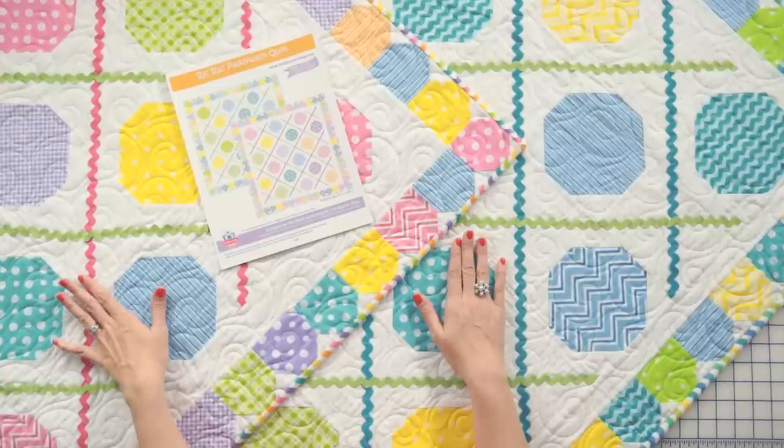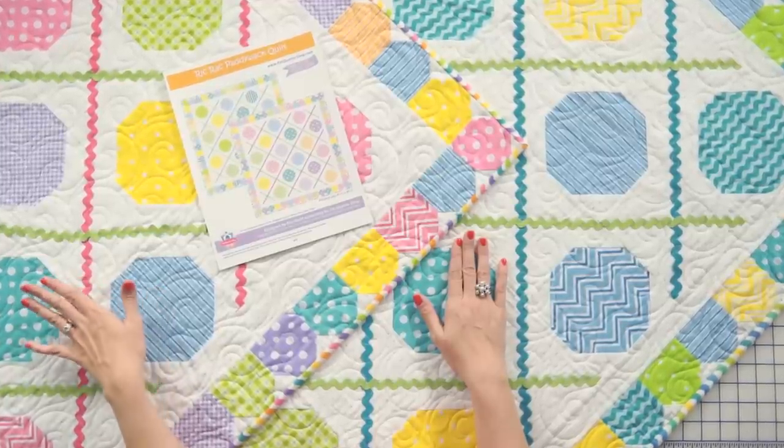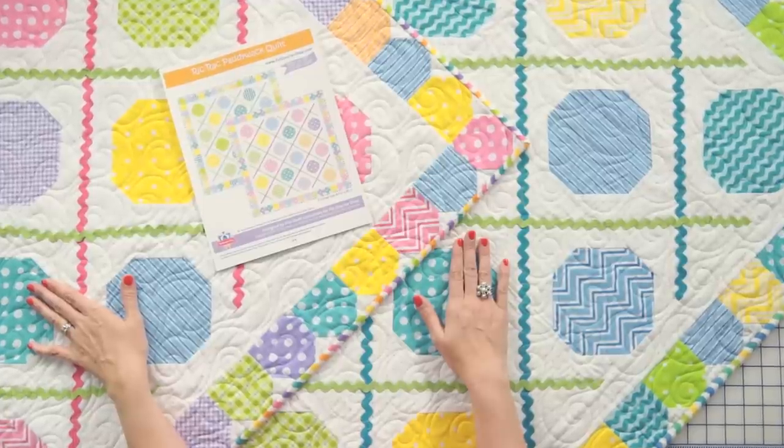Hi, I'm Kimberly Jolly from the Fat Quarter Shop, and today I'm going to show you how to make this super adorable rickrack paddywhack quilt that's flannel. The quilt and the fabric are both designed by Kim Deal, so let's get started.